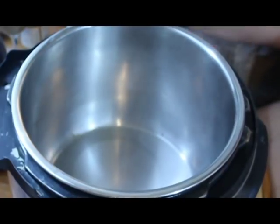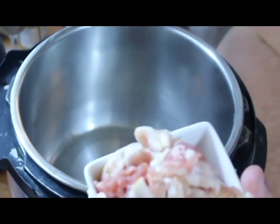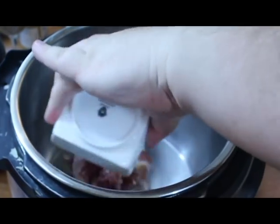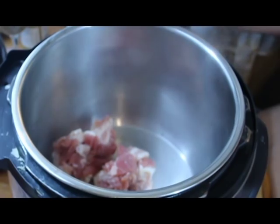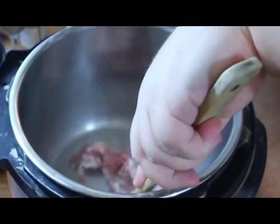So what we have done is we've added just a splash of water to the bottom of the pan — you can see the steam coming up — and we're going to add our bacon. What we're going to do is render down the bacon and cook it until it's a little bit crispy. Water helps facilitate that.